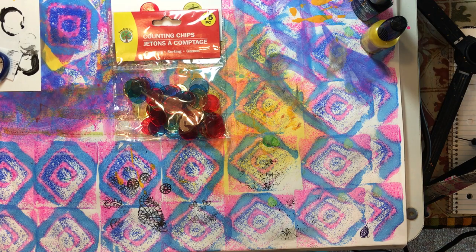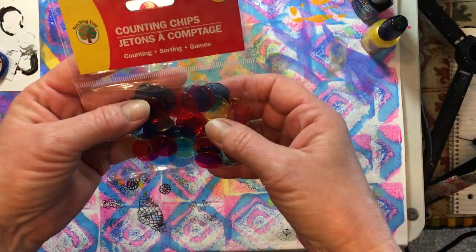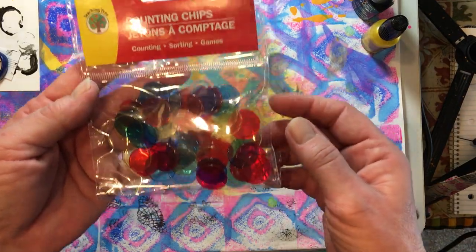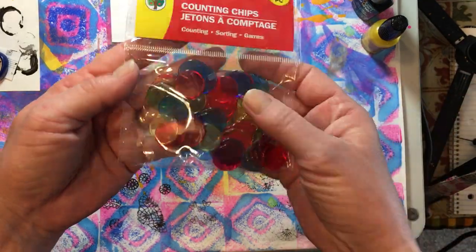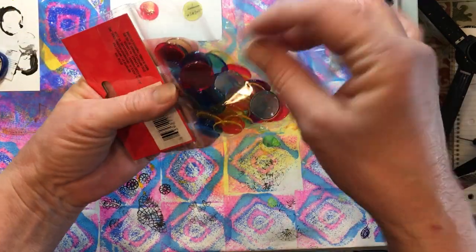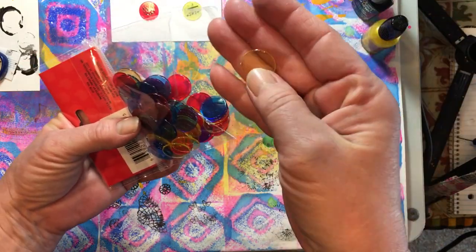Hello everyone, it's Amy and welcome back for week 162 of Build Your Stash and Craft. Today I picked up these little counting chips from the Dollar Tree in the kids section. You can also find them as bingo chips or whatever — they're just little clear plastic chips. And I got them because I wanted to try and make my own typewriter keys.